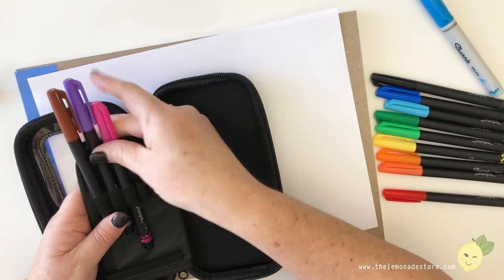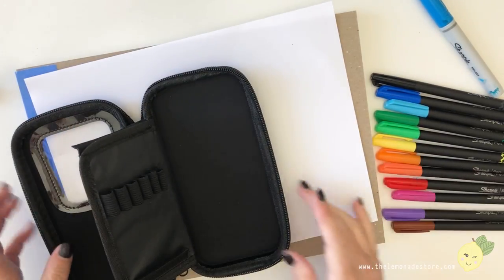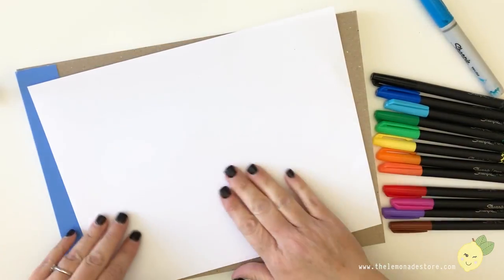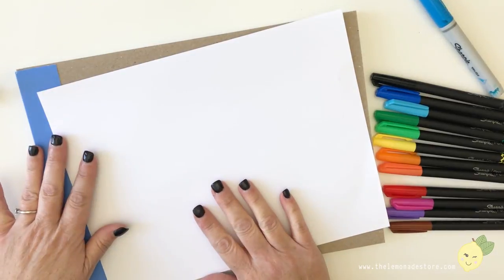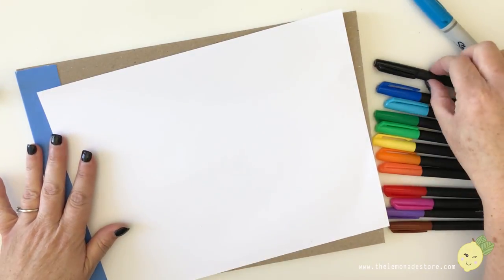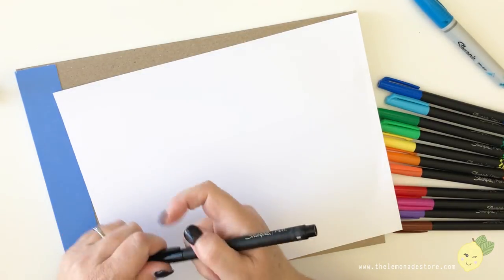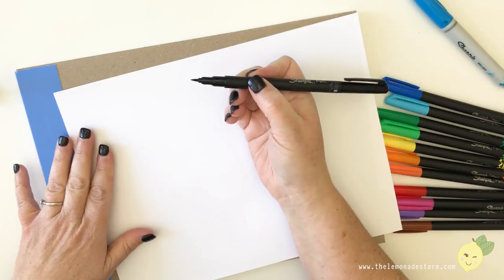I'm sorry if the audio is a little funky — I'm just using my phone today because I was so excited about this I had to show you. Right now for the first bit I'm going to use 32-pound paper, which I'll link below. It's thicker and super smooth, so I want to use it while testing.